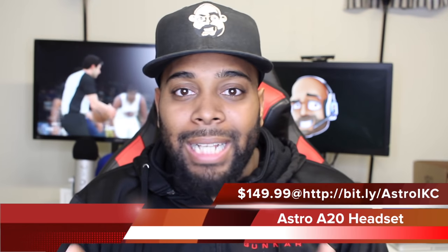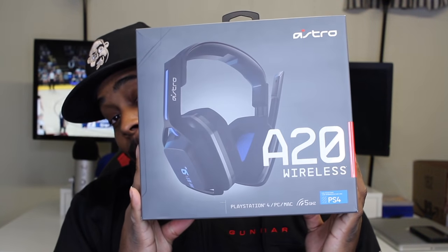What's going on everybody, it's your boy Alpod King Carter here, welcome to another unboxing video. In today's video we're going to be unboxing the Astro A20. I know you guys are probably like, bro just get straight to it, we want to know about it, but I have to give you guys some details before I get into that. So first of all, this is the box.